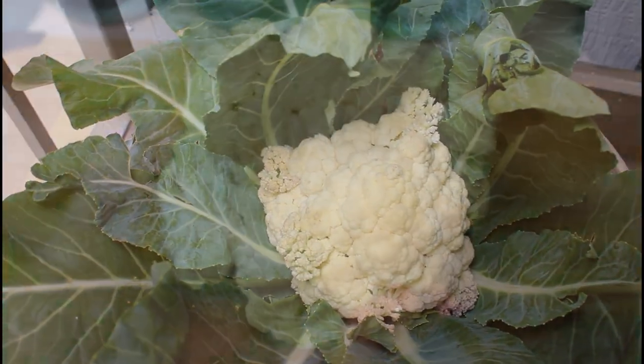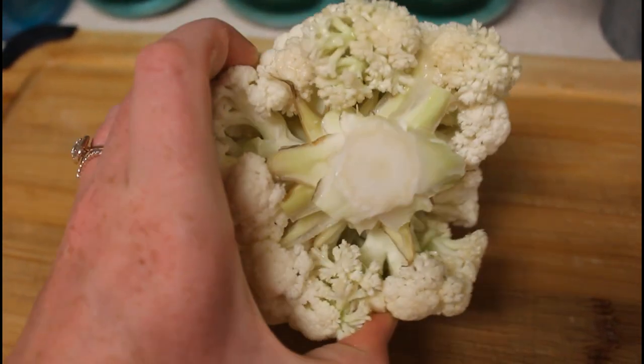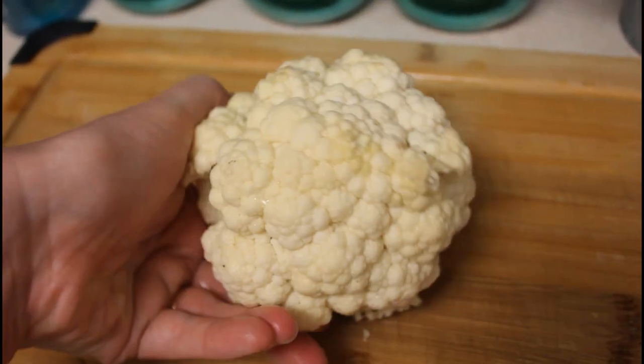And you can see here, mine started to separate a little. So near the end of the growing season, make sure you're checking on your cauliflower daily in order to avoid this.